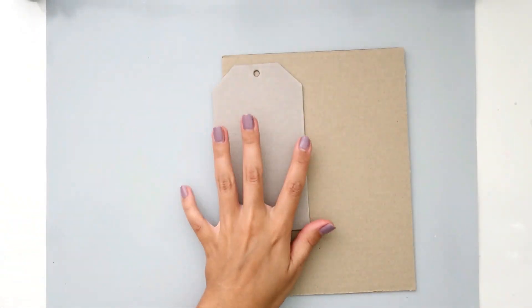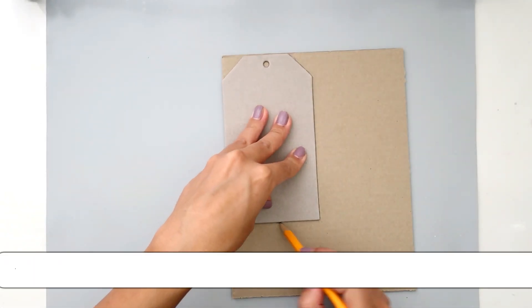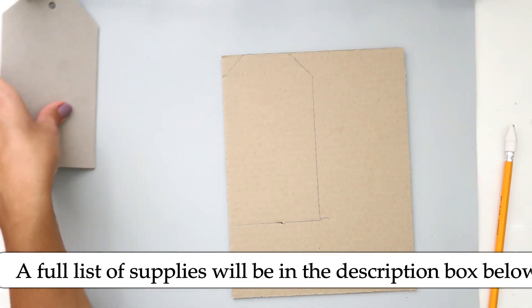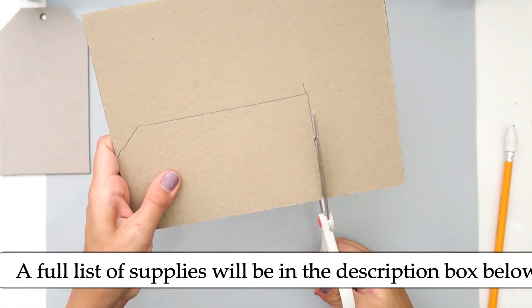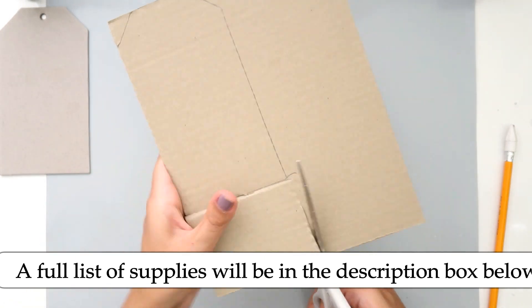Hello everybody! I hope you're having a great day. Today I'm going to be creating a mixed media tag. I'm not really using any sort of collection like a paper collection or anything like that, just lots of different things to add texture to my tag.